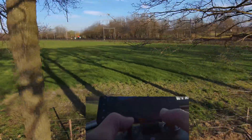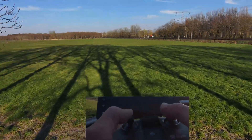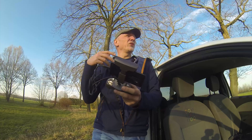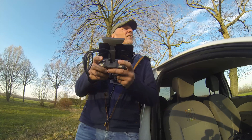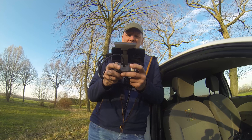Is everything still alright? This is so cool — I'm just flying in between these trees and it just finds the path through the branches.